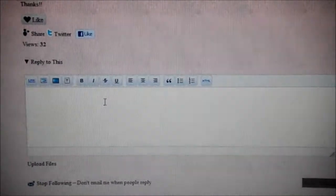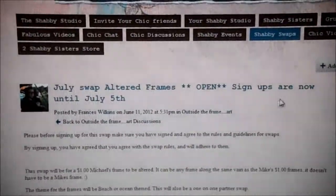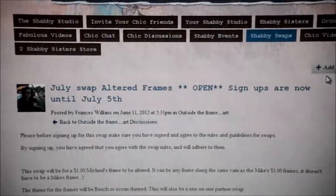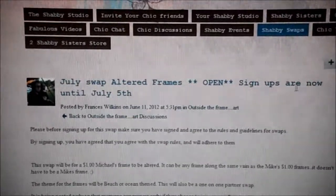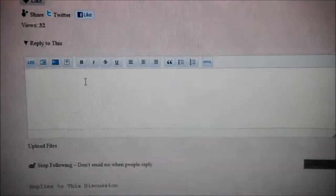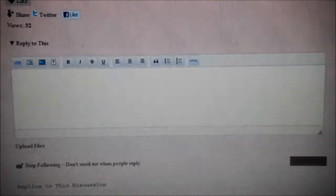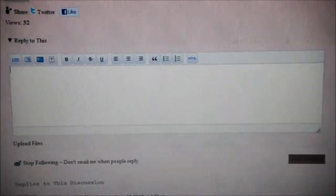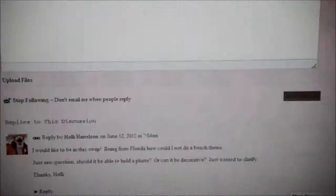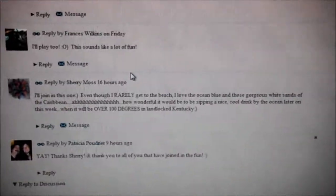If you want to join the swap, first you have to click Join Group, and you'll have to click on that to be able to leave comments. Then down here you just type in something like 'I'd like to join the July swap' or whatever. And then I'll know who wants to be on here — people say things like 'I'll play too, this sounds like a lot of fun, I want to play.' That's how people say they want to join.